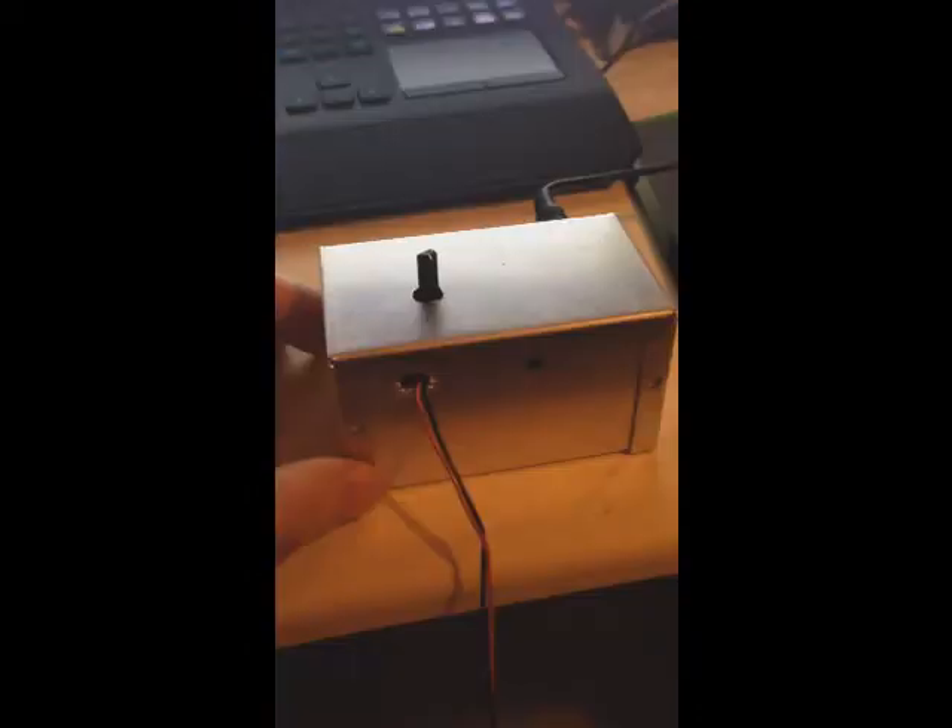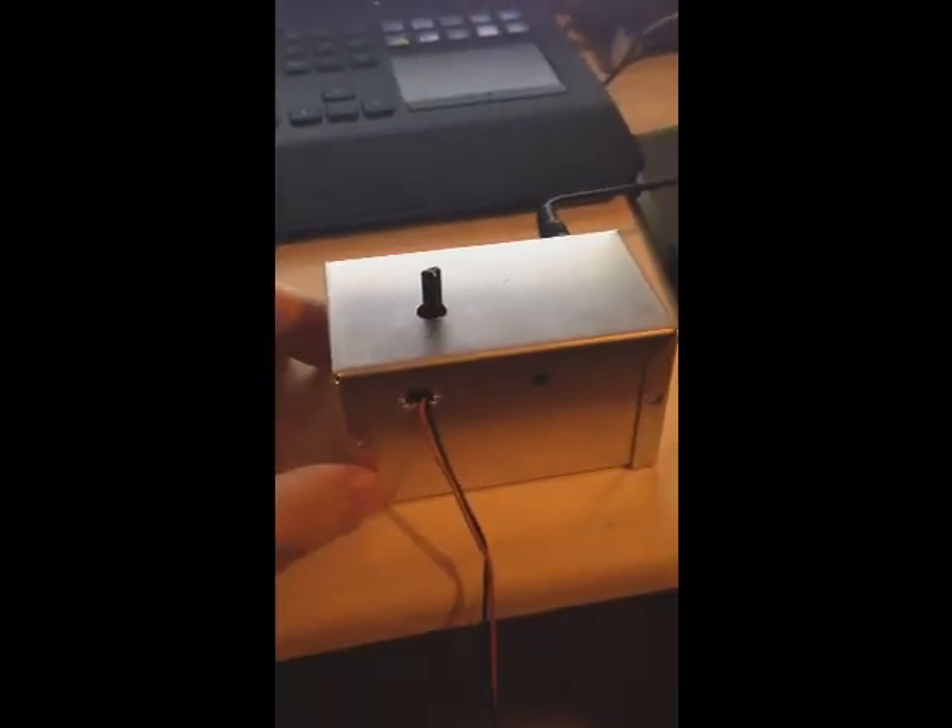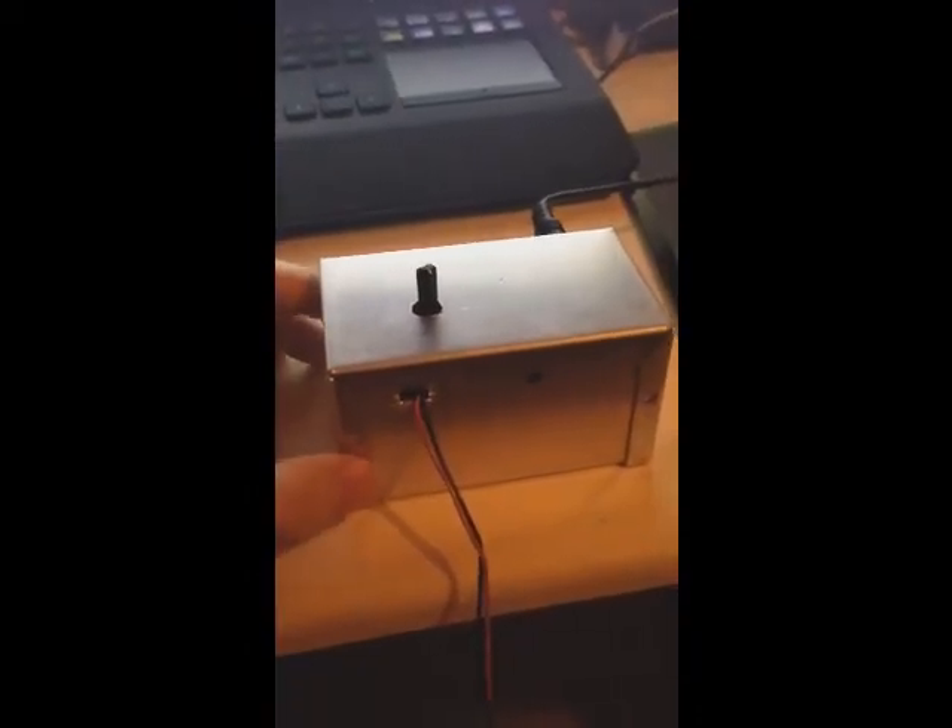The signal will be sent through these wires and into this box. This box contains an audio processor that has been programmed to change the pitch of the guitar.